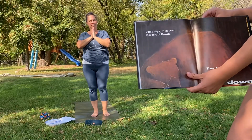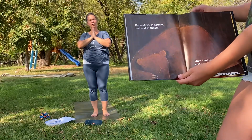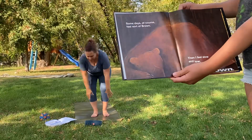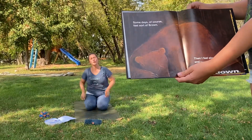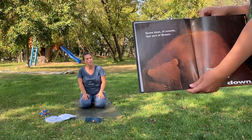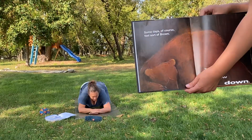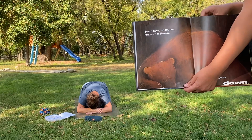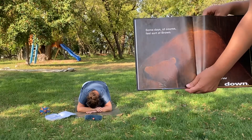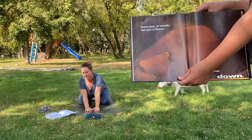Some days, of course, feel sort of brown. Then I feel slow and low, low down. Here you can take a child's pose or any pose you think a sad brown bear might take. You can snuggle up in your little den — whatever you think is the right pose for you. Okay, let's see what's next.